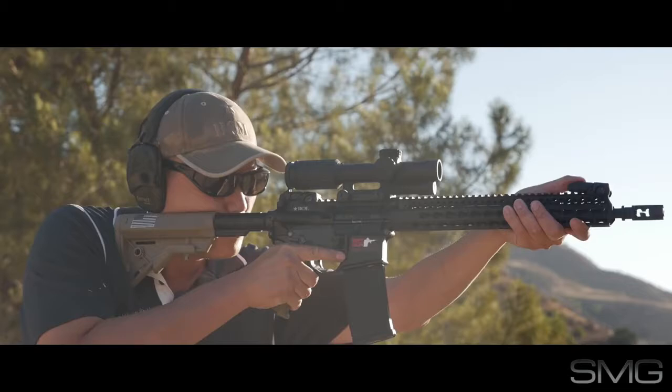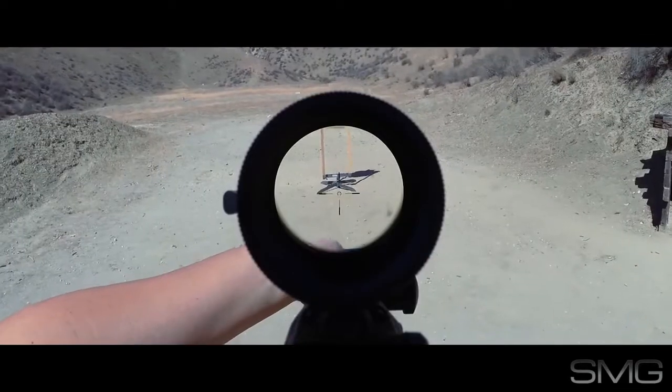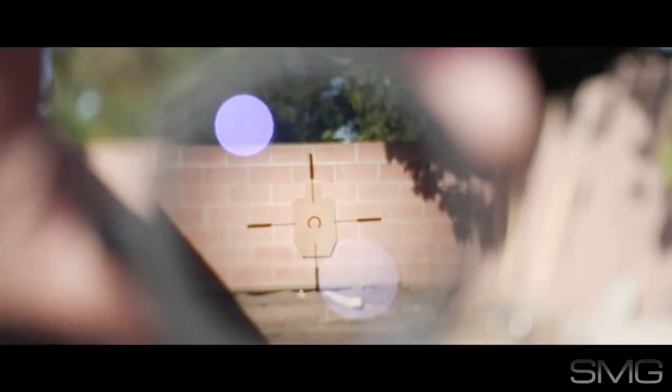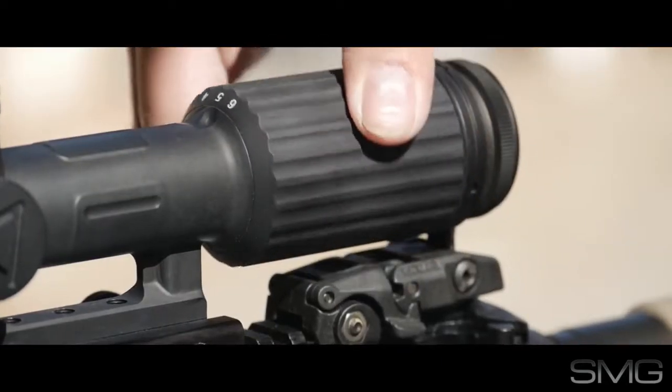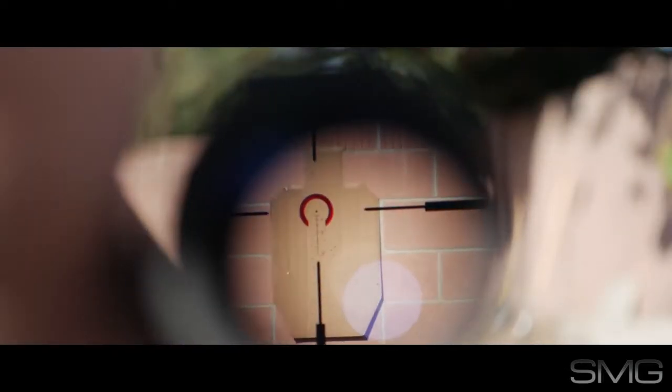Like the TR-24, the eye relief is a solid four inches throughout its magnification range. The VCOG is a first focal plane reticle, which means the reticle changes size with magnification. This means your BDC is accurate no matter the magnification and can also be used for ranging.